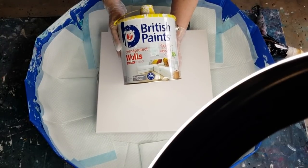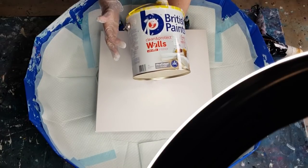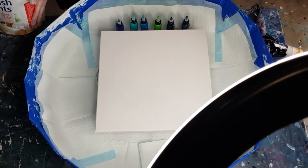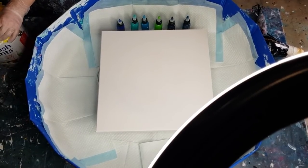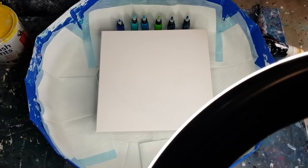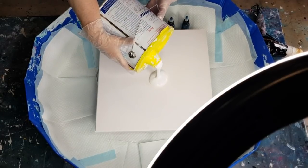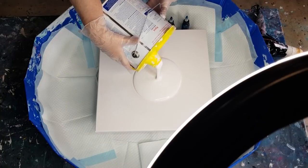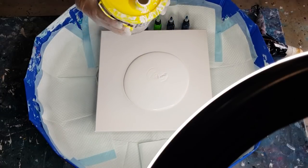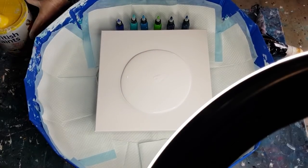I keep forgetting the tripod is up on my table — whatever I do to the table is going to shake the tripod. That's my base paint — British Paints, it's a wall lotion interior in white. Okay, I've been looking forward to this one — my favorite colors, so let's hope I can do it justice. I've got this little pouring spout on top of my tin. This is a 16-inch square, which is 40 centimeters by 40 centimeters — I think that would be enough.